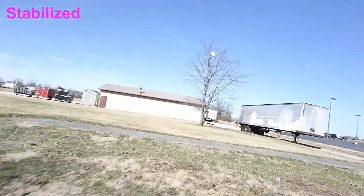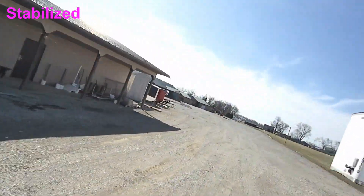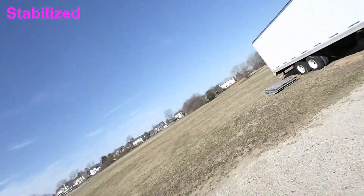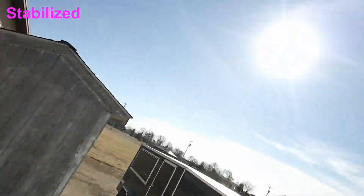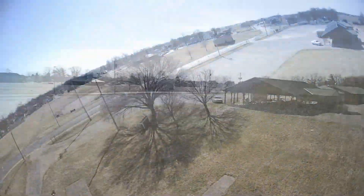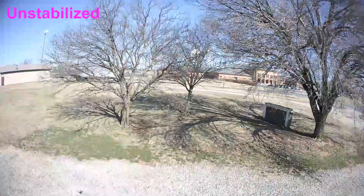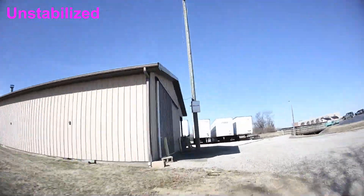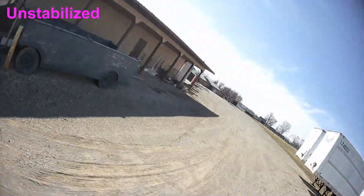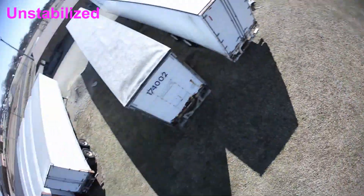With the stabilized footage, is this something that you would want to watch? Is this something you want to see more of on the channel? I think it did a pretty good job — I mean, we're talking about a $55 camera. It still has a pretty good field of view even though the stabilization is zoomed in a bit. There's still some twitching going on, but not like the unstabilized. Let me know in the comments, and check out the screenshot at the end — I'm curious if you've done some interesting things with your GyroFlow settings.